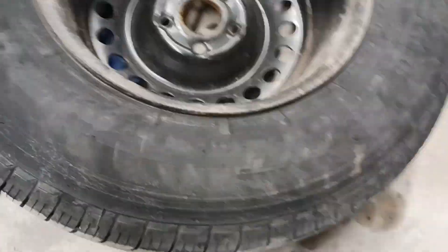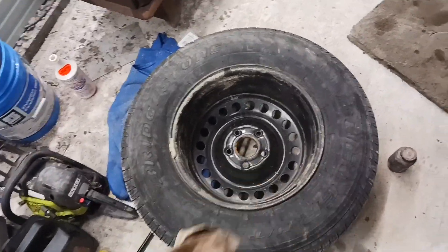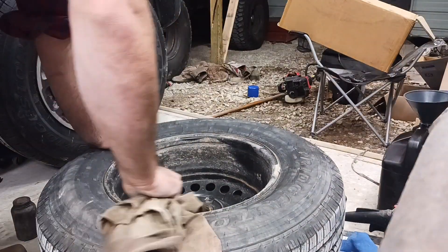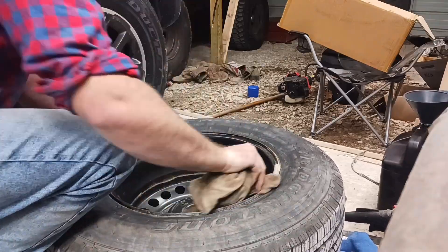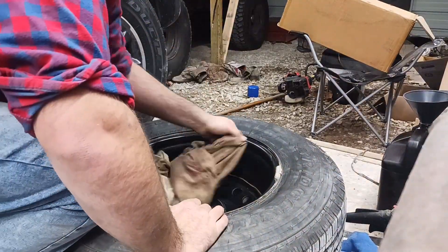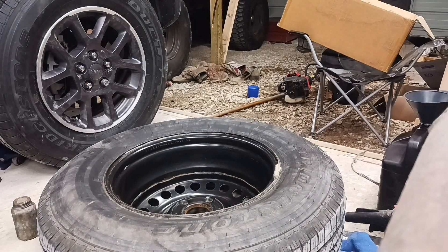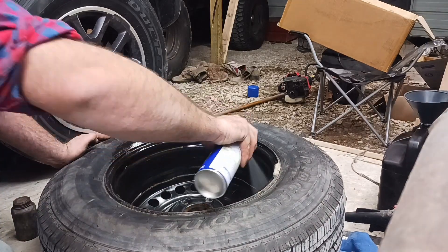I drove this on some very salty roads and I want to take some steps to avoid the rusting of this rim and the rusting of the bed of my truck. Next thing I want to do is spray it down with WD-40, trying to displace some water in a short period of time. Try not to keep much on the rubber.